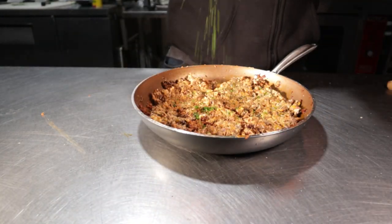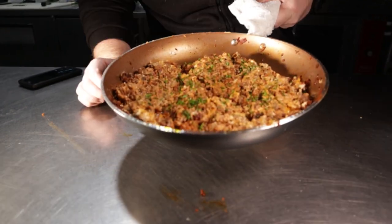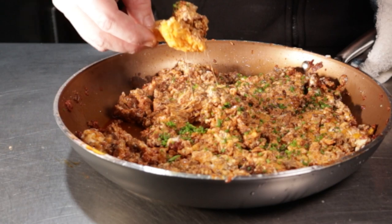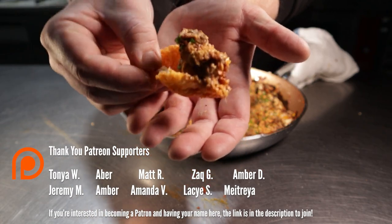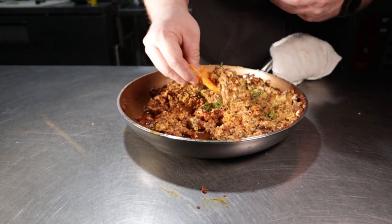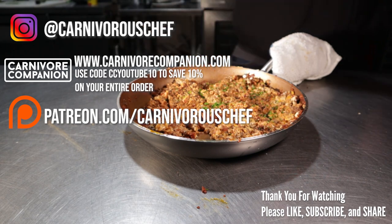I topped mine with a little chive to make the dish pop, and boy did it pop. Let me take this first bite — that's for my Patreon community; if you're interested in joining, the link is down in the description. I hate that this is so good. I wanted to make this video to kind of poke fun at these recipes, and I guess the joke's on me, because I'm definitely bringing this to a Super Bowl party. Keep the joke going by liking this video and subscribing to the channel.